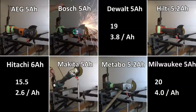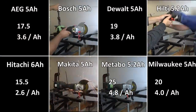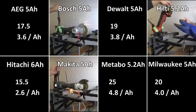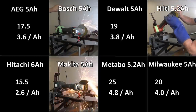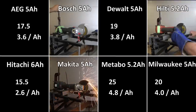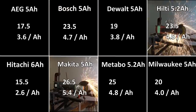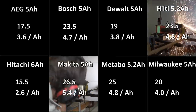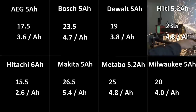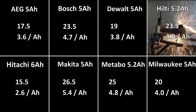The AEG got 17 and a half cuts — a couple more than the Hitachi but with less amperage. The DeWalt and Milwaukee have done pretty well on 19 and 20 cuts respectively. Then the Metabo just killed it — they're known for grinders and it still snuck up on us a little. Bosch and Hilti both done 23 and a half cuts — not a bad result. But Makita smoked it at 5.4 per amp hour — a fantastic, really good score. That's the end of our runtime test.